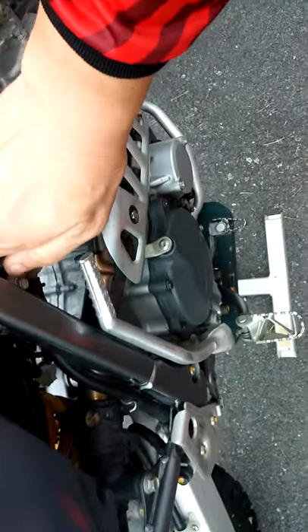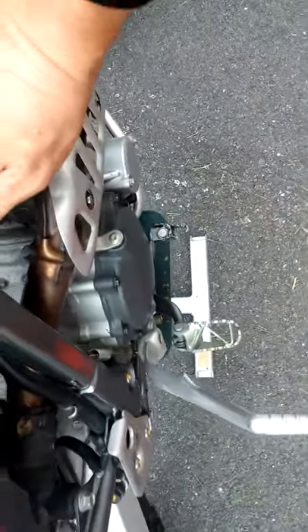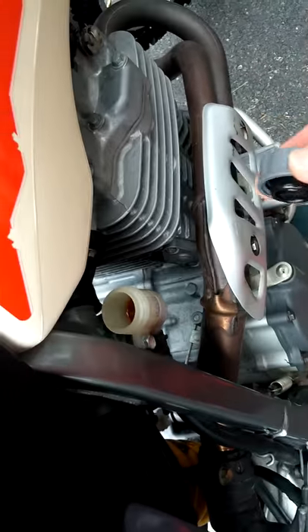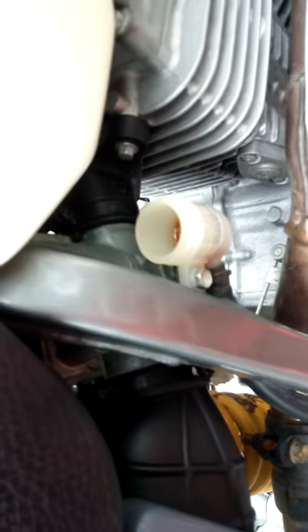The brake fluid right here, where you put it in, is a little low, because I recently opened it. I might eventually have to add some more in there.